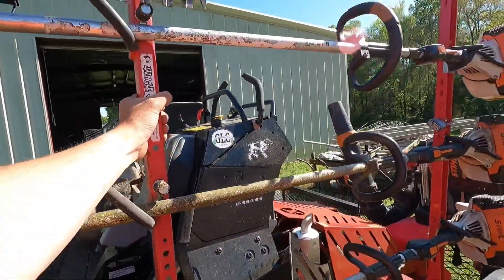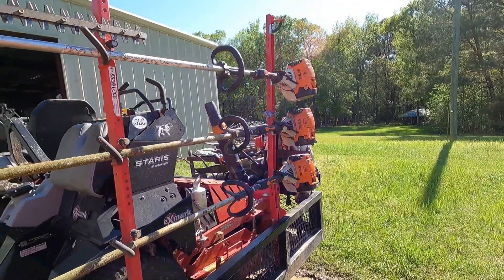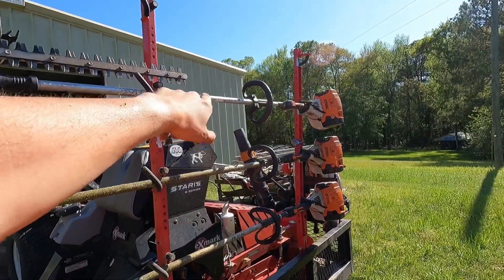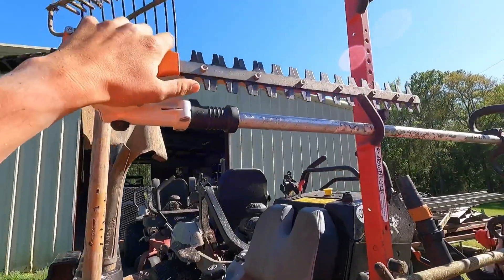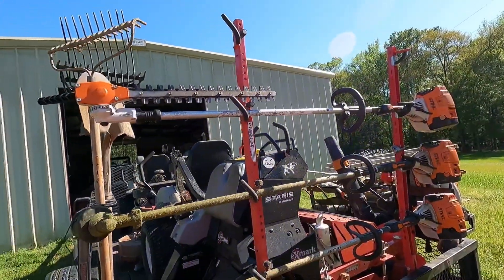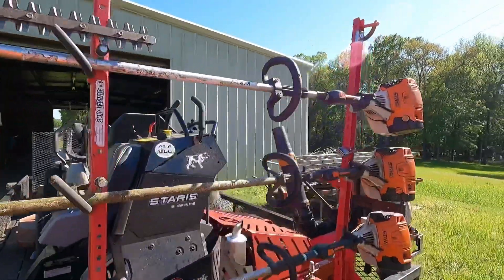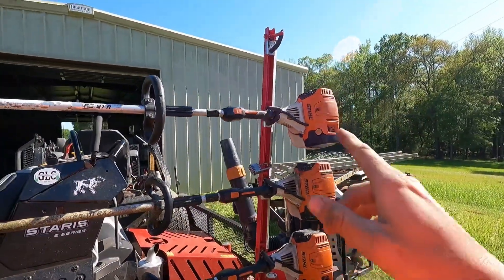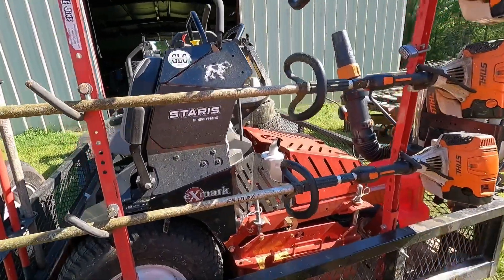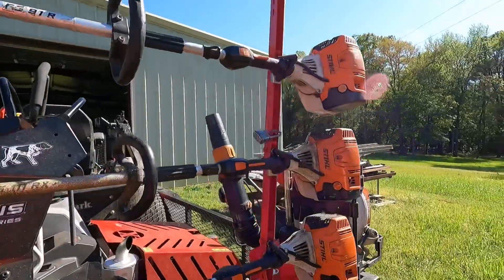This is a Jungle Jim string trimmer rack, and I have three Stihl trimmers on there: two FS111RX's and one FS91R, with the Stihl hedge trimmer attachment. I just bought that this year. You'll notice I'm missing one trimmer up there — one of my FS111RX's is actually in the shop right now. I'll explain that in a minute.